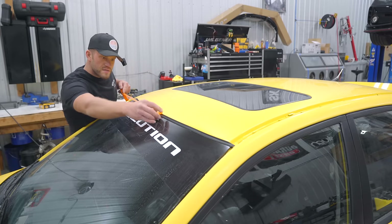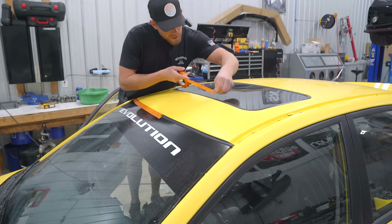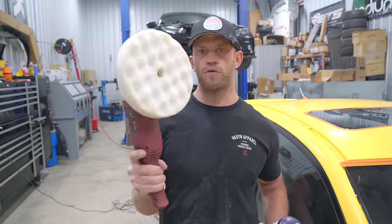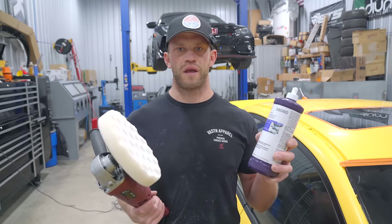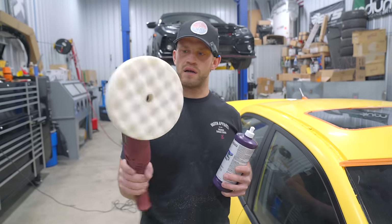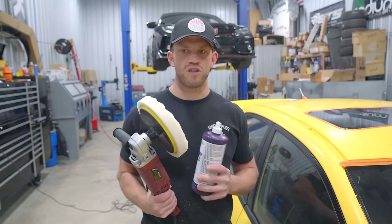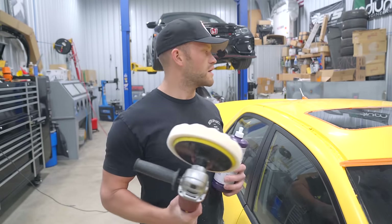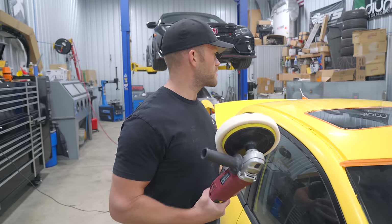I'm going to start out with the roof and show you guys the steps I'm taking to achieve this finish. We don't want to be buffing on our seals, so let's go ahead and tape them off — both the windshield seal and the sunroof. The first step is going to be the rotary buffer with a white pad from 3M and the white 3M Perfected compound. I was very scared of rotary polishers for the longest time, but they cut the sand scratches out so much quicker than even the Rupes. Once you get the hang of it, it's not scary. Obviously do not burn the edges.